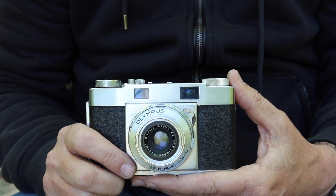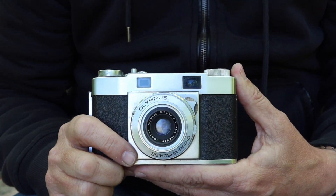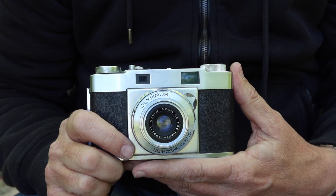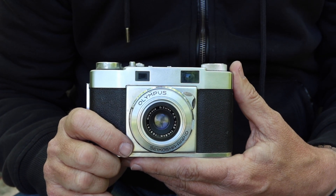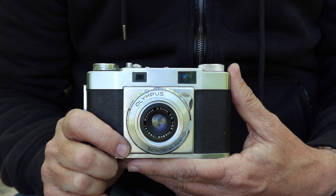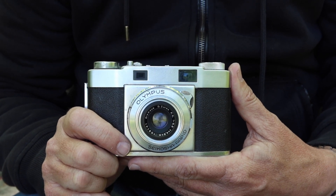35mm cameras were smaller, a roll of film held a lot more exposures, and improved quality of film allowed you to get good quality images on what was considered a small format at the time. Of course, the earliest formats were the larger formats — 4x5 and bigger.